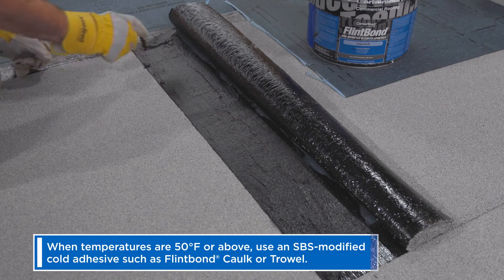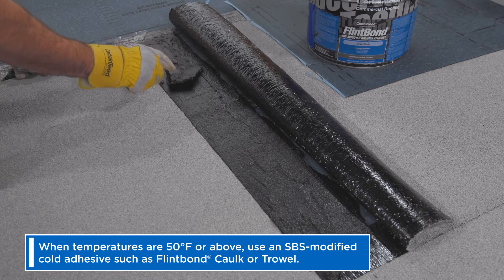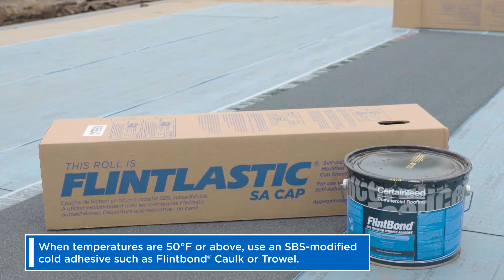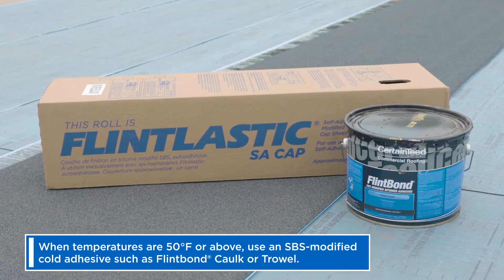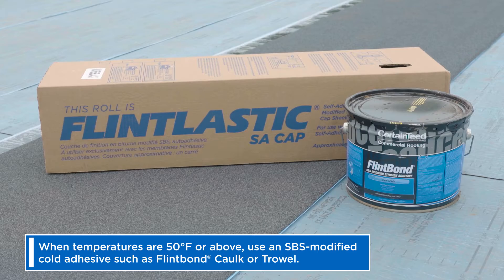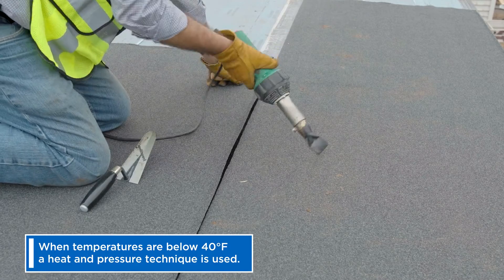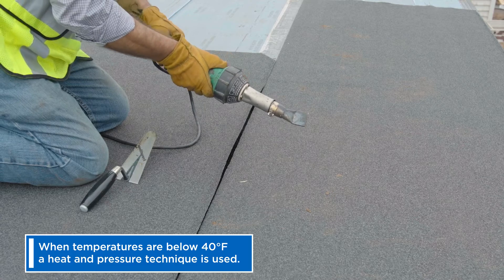As shown in several of our detail videos, the most common solution when temperatures are 50 degrees Fahrenheit and rising is the use of an SPS modified cold adhesive such as Flint bond caulk or trowel grade. When ambient temperatures are below 40 degrees Fahrenheit, a heat and pressure technique replaces the use of Flint bond.